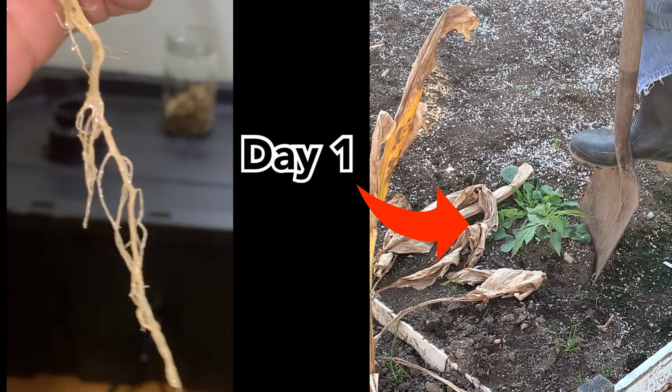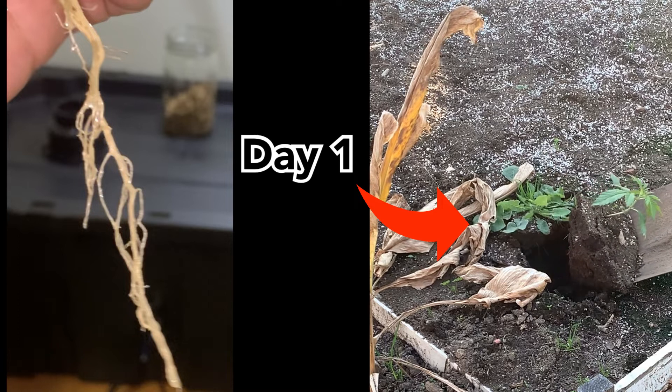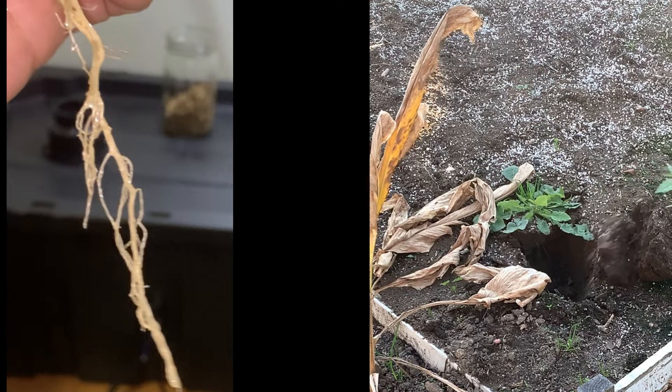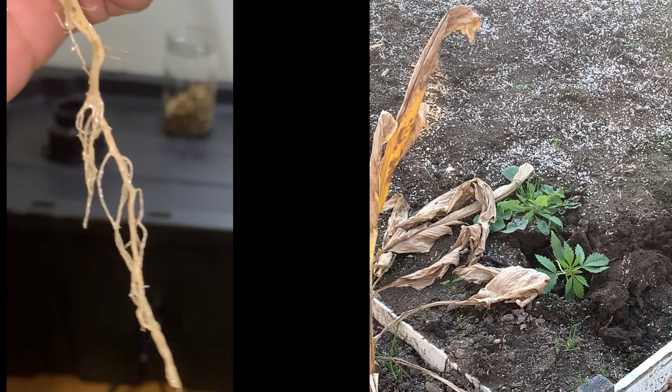The purpose of this video is to document the process and have it available for future reference so I can keep a timeline. I thought it would be easier to access and upload rather than use my hard drive.